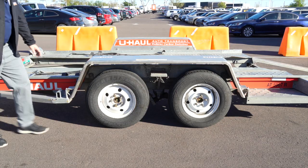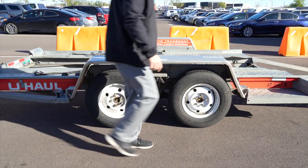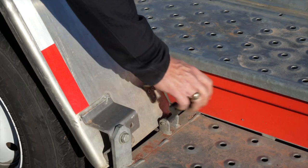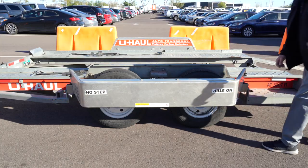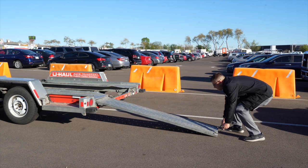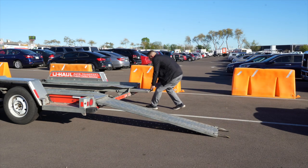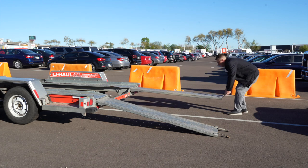Next, lower the driver's side fender. Release the two latches, one located in the front, the other located at the rear. Now, rotate the fender down. Prepare the loading ramps by releasing the latches that are holding the ramps in place and pulling the ramps completely out. Then repeat on the other side.